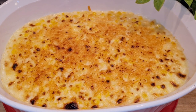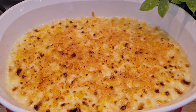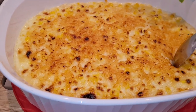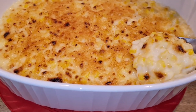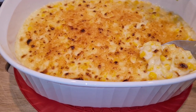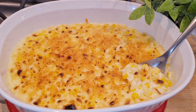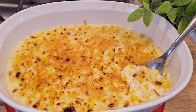This is my creamed corn au gratin from The Summit House in Fullerton, California. This is a really good side dish — look at the top, it's crusty. This is a really good side dish for any family gathering. It's very, very tasty. Thank you so much for watching. Please subscribe, give me a thumbs up if you like the recipe, and I'll see you next time.